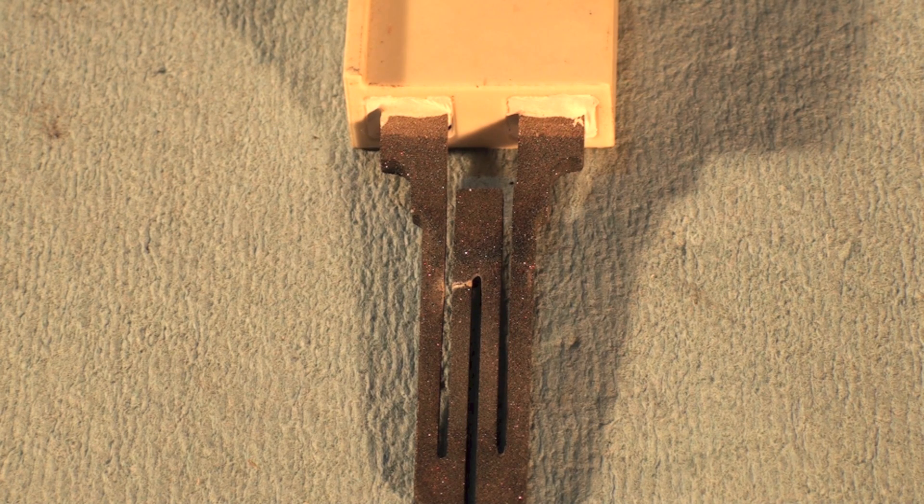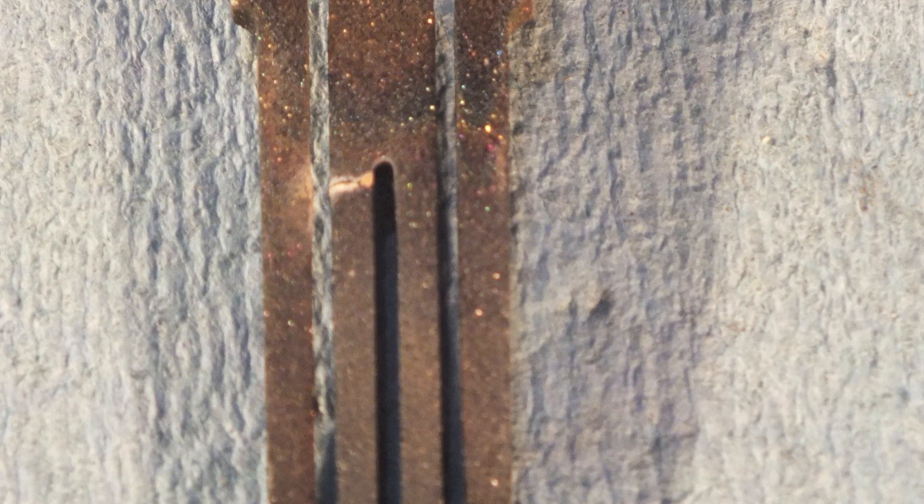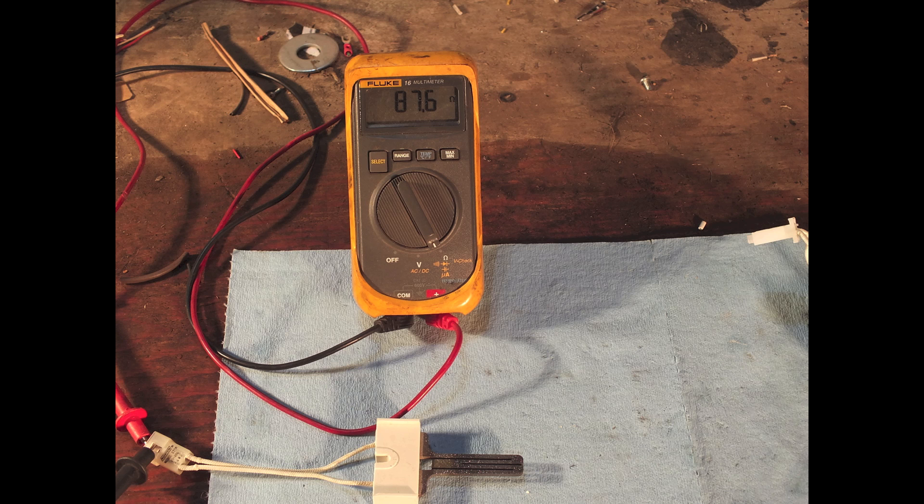We need to talk about what resistance is acceptable for these Norton igniters. The 271, which is a fast warm-up, has a maximum of 150 ohms — that's what most manufacturers say. There are different companies saying different things, which gets confusing. Going by Norton's recommendation, the 271 should be 150 ohms or less. Some technicians replace them at 100 ohms, but they'll probably still last quite a while above that.